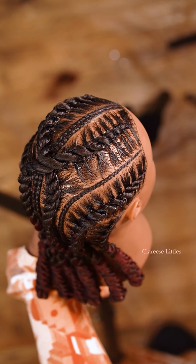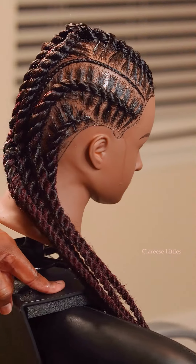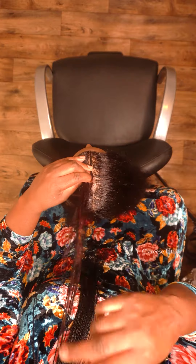Hi guys, this is Clarice and today we're going to be doing this style. We're going to be using the Cuban twist hair and we're also going to be using the Shine and Jam in the red jar.